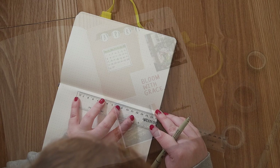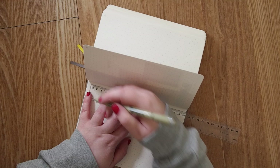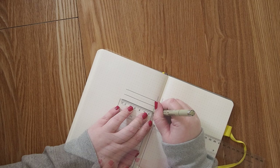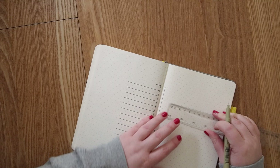Next up is my calendar page — monthly overview page, whatever you want to call it. I always have this page and then never really look at it, so I still don't know why I make it, but they usually look really good so it's still fun to look back on. This time I wanted to make the calendar in the middle of the two pages, so I draw a lot of lines and you'll see how it works out.